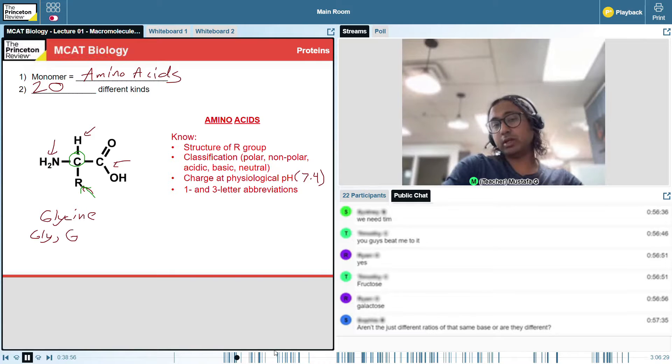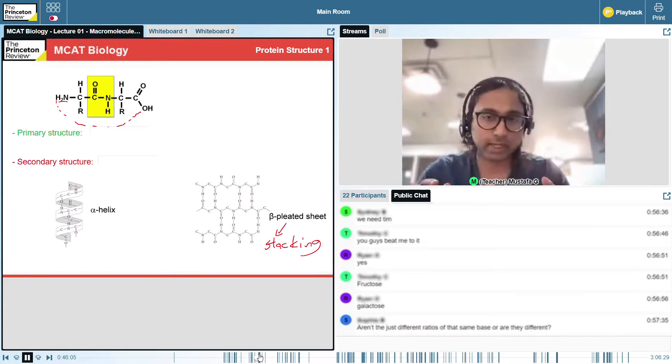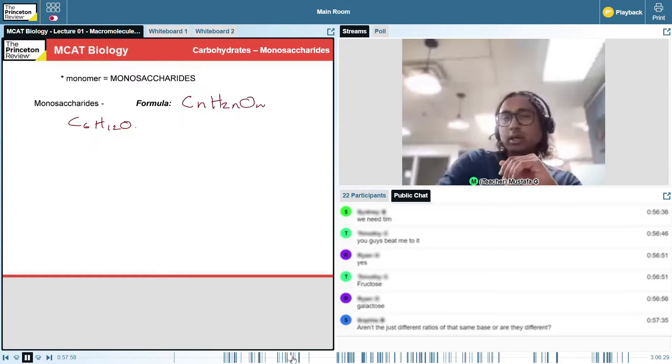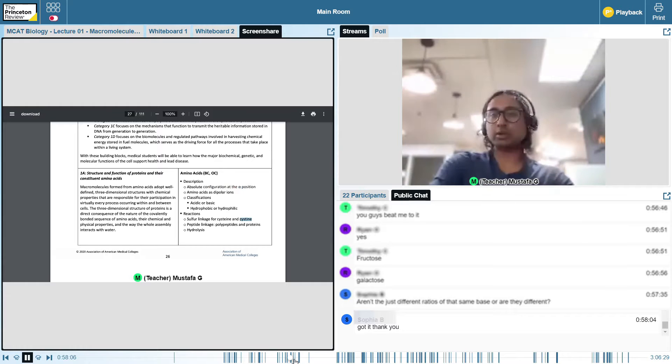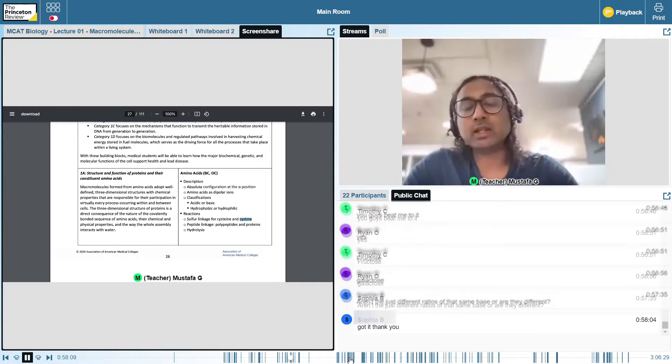I personally liked that my live class headcount was restricted to under 21 participants and was led by teachers who were both knowledgeable and engaging, where student-to-teacher communication could be performed via chat and also through audio. One thing to keep in mind is that given the large amount of content, the best way to get the most out of the course is to come to each class prepared by completing the available pre-work assignments and pre-readings before each class, and completing the related homework assignments after each live class.